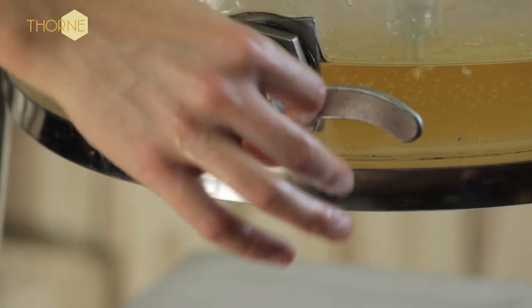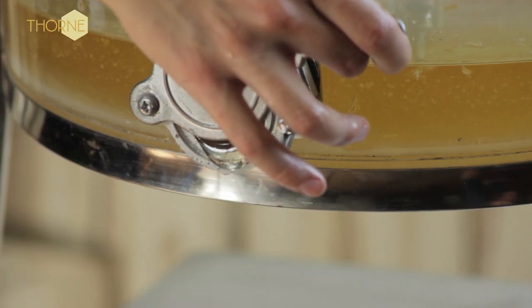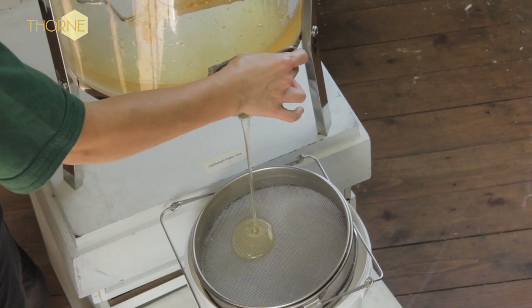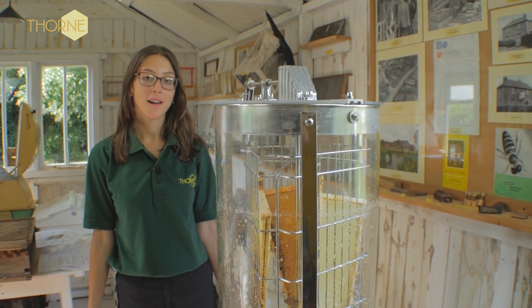Open the honey valve like so and let it pour through a strainer into a bucket. And that is how you use your Thorn IC extractor.